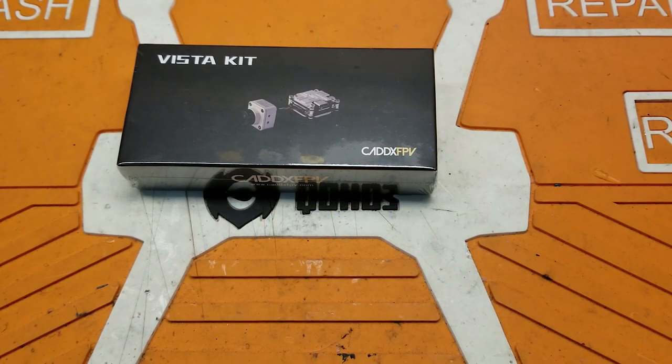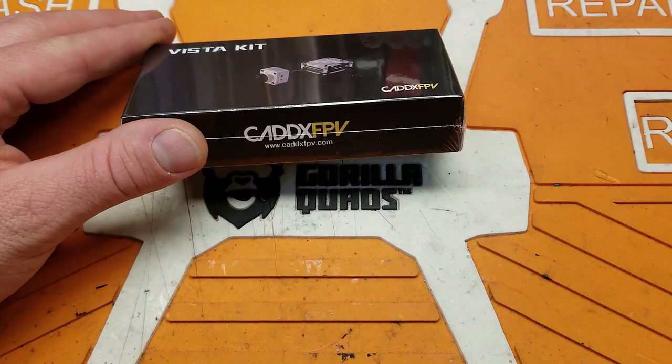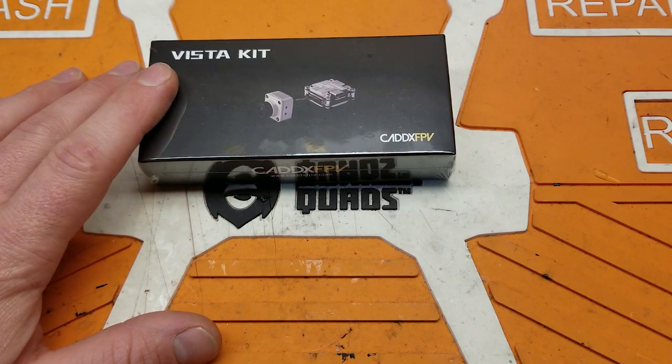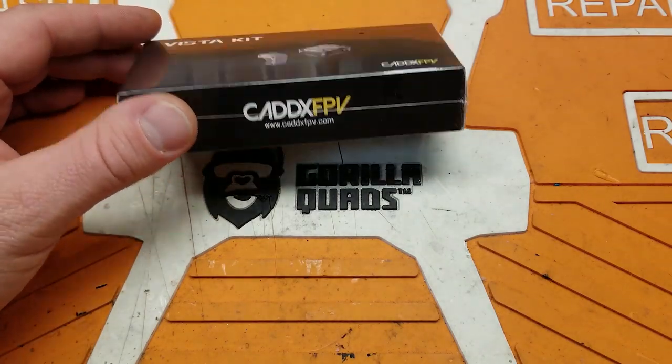Hey folks, welcome back to the channel. Real big day here because I have with me the brand new Caddx Vista FPV camera for the DJI digital FPV system. This is not a pre-release unit, this is not a beta test - this is the official release unit.